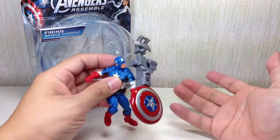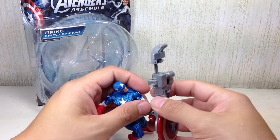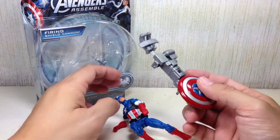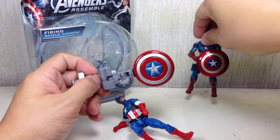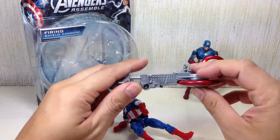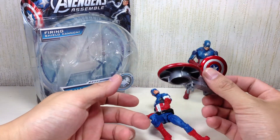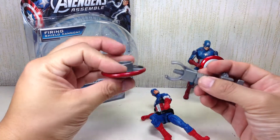He comes with this huge accessory that has been recycled from the Avengers movie toy line Captain America. That figure got the same accessory, but this one is done in green. And they didn't really give him a shield — it's a projectile that's shaped like a shield.